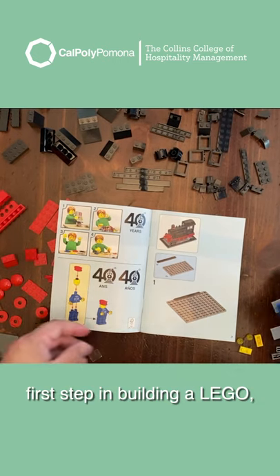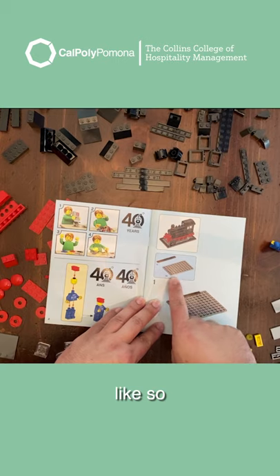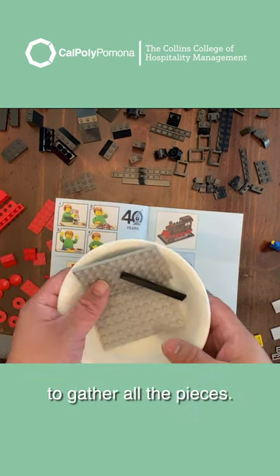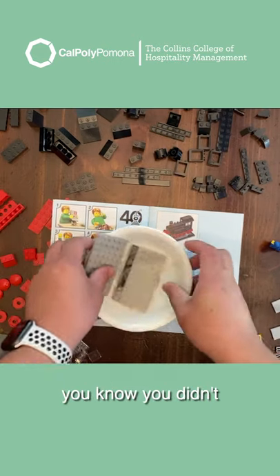First step in building a Lego, you need to gather all the pieces like so. Usually, I like to use a little bowl to gather all the pieces. That way, when you put it together, you know you didn't miss anything.